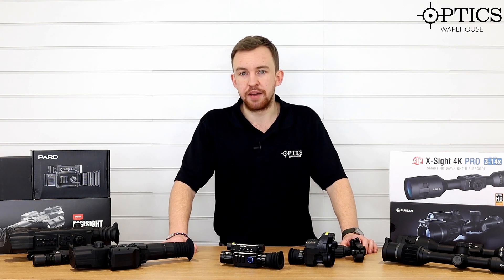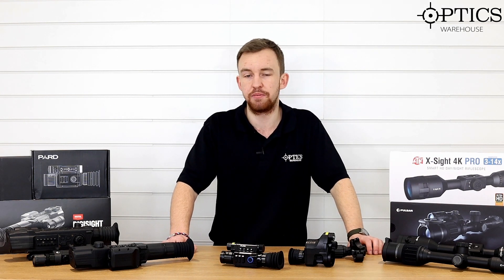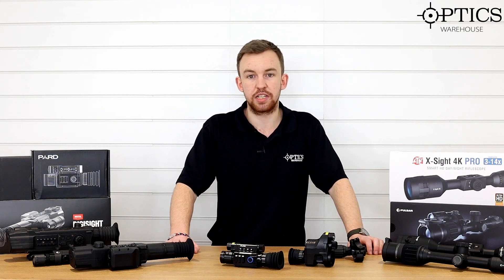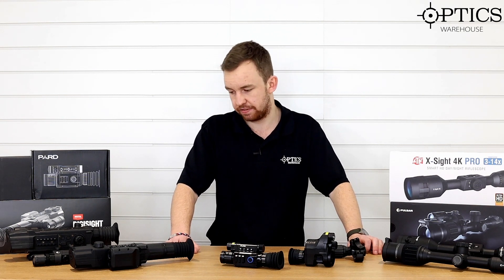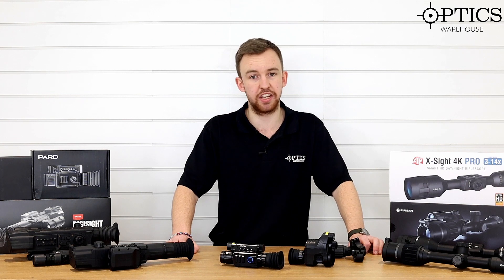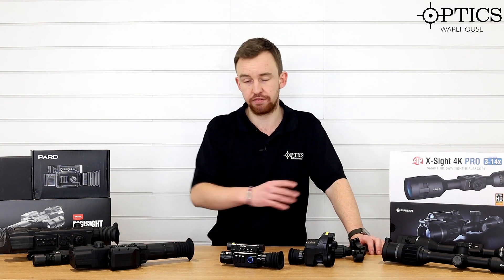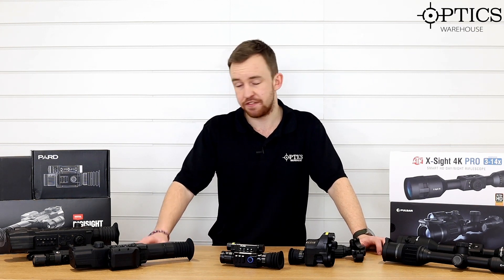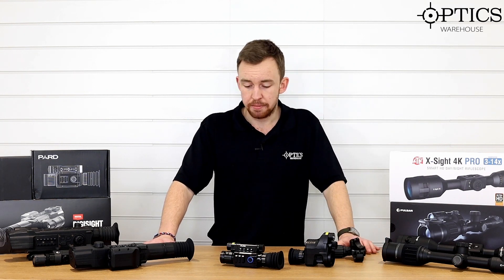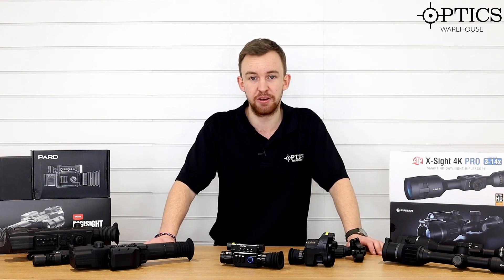That's pretty much all I have to say. I've run through my experiences of night vision over the past five to six years and how far it's come on. I've been in the trade for a fair few years and the rate of change is just insane - it's going at an exponential rate. Who knows what's going to come out next. I hope you guys have enjoyed this little brief run through history. If you have any questions, please feel free to give us a call or drop us an email. I've been James, your night vision and hunting specialist, and this has been another video by Optics Warehouse.